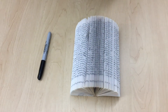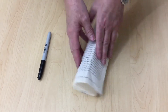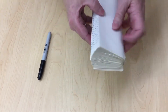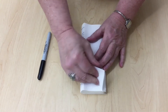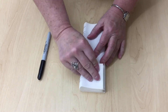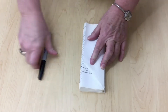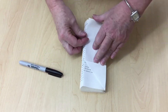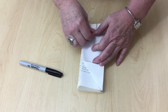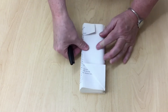Once you're done with the first fold it's going to look something like this. Now we're going to start with the other folds. The first fold is a triangular fold, and you're going to fold it all the way down until you meet the spine. The third fold is another triangle, but it's only going to go about halfway to the spine.